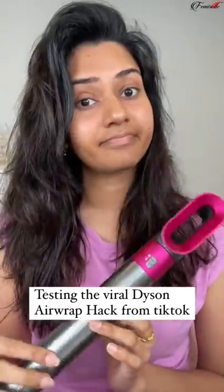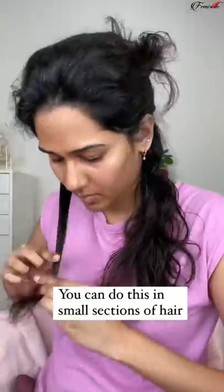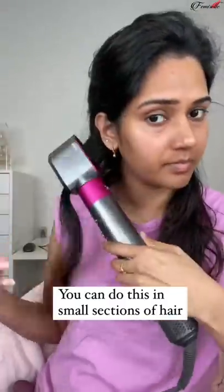Hi everyone, so today we are going to be testing the viral Dyson Airwrap hack from TikTok. This is how you use this thing — I thought it sucked at first, but now I'm like, what? This hack works only with small sections of hair.